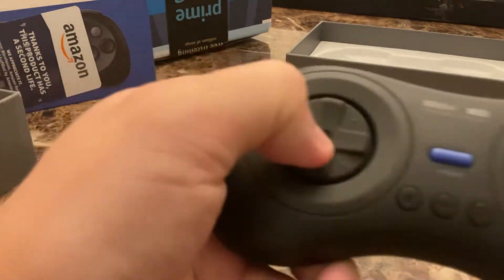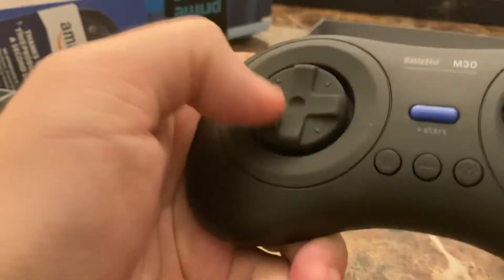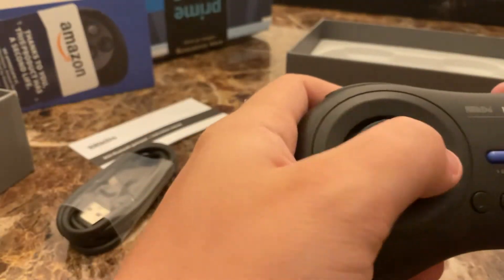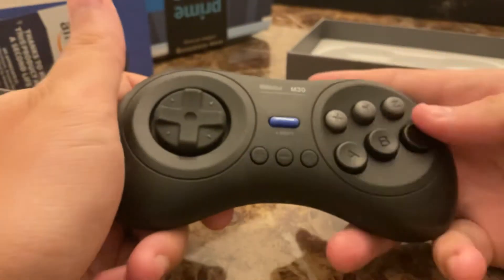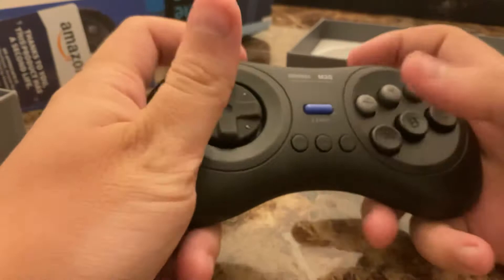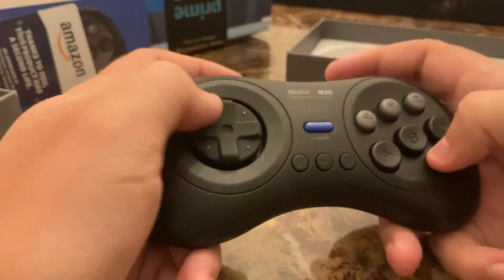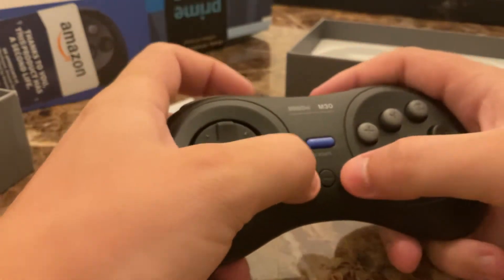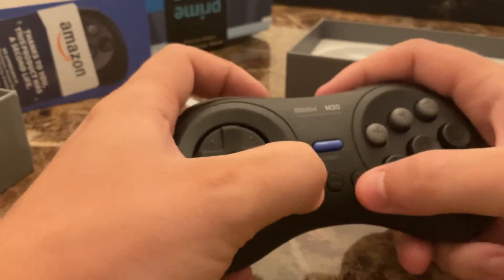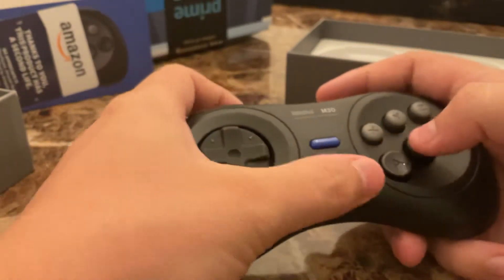As you can hear, it's not super clicky. The buttons are soft, which is good — you don't want super hard buttons when you're playing. The only clicky buttons you should really have are the ones you don't use very often, usually really small ones.